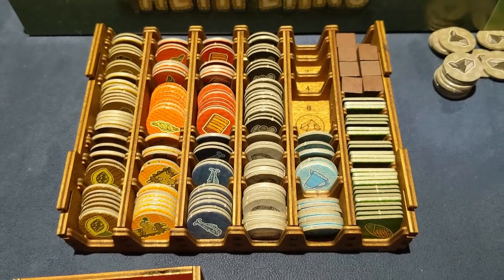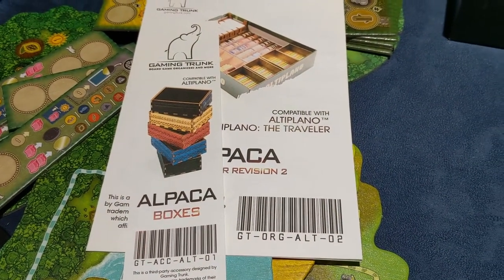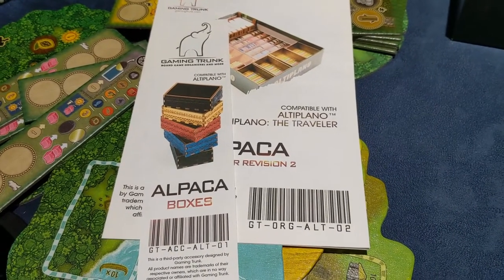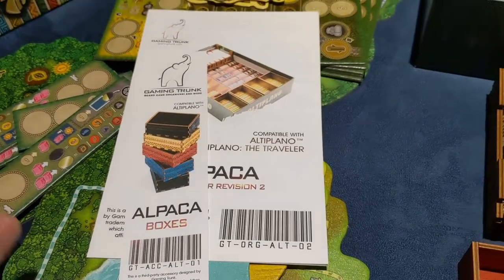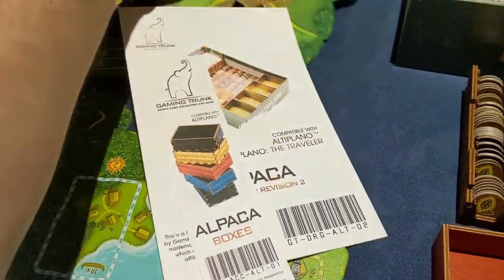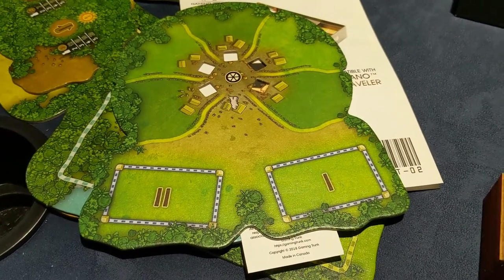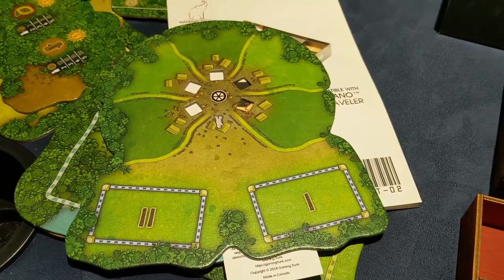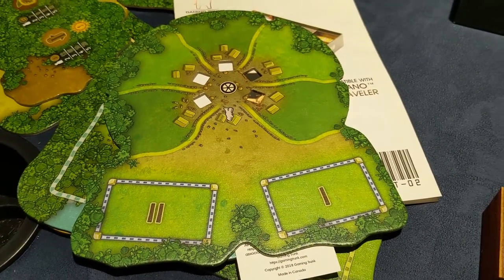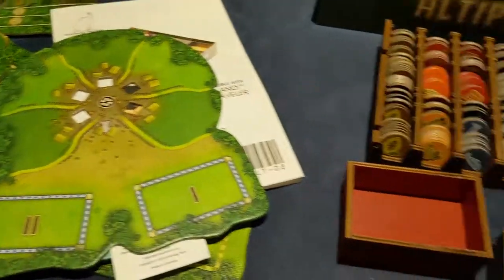If you want to check it out, go ahead — Gaming Trunk, the Altiplano Organizer Revision 2. If you get the first one, it doesn't fit the Traveler. I think the Traveler is kind of neat — it helps get the game moving quicker with events that give everybody good stuff and more opportunities. There's a central market board where you can trade with the Traveler. Our games don't necessarily go long enough, but there are goals and contracts where you really need that one resource, and this gives you that opportunity. This insert is definitely top-notch.